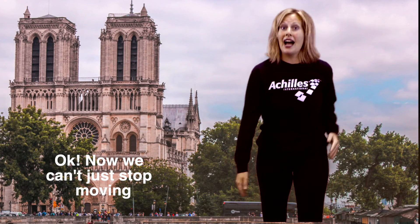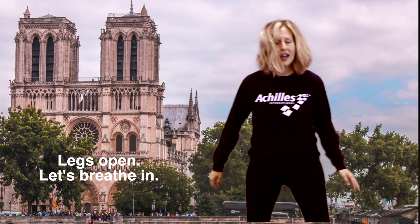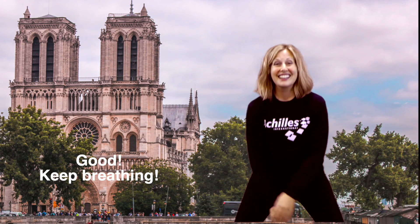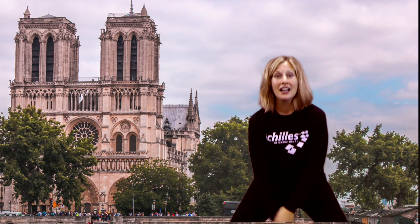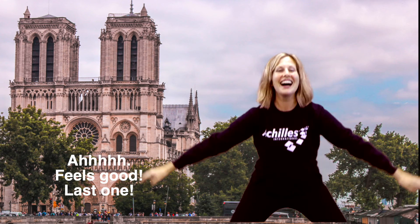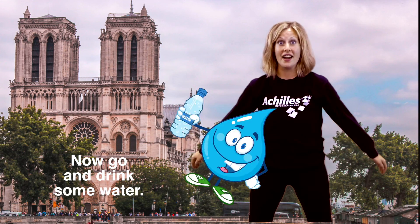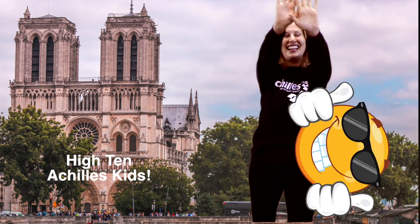Okay, now you can't just stop moving — you gotta do the tiniest cool down. Legs open. Let's breathe in and breathe out. Good. Keep breathing. Up and out. Two more. Feels good. Last one. Now go and drink some water. Achilles kids!